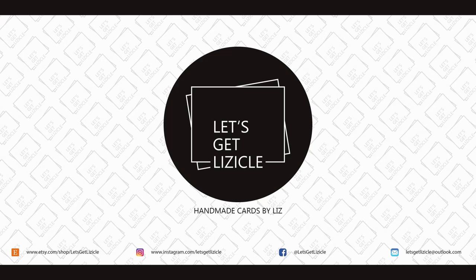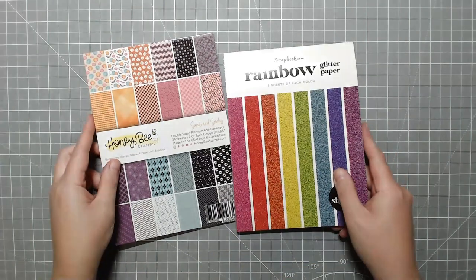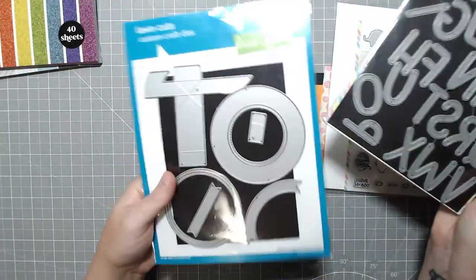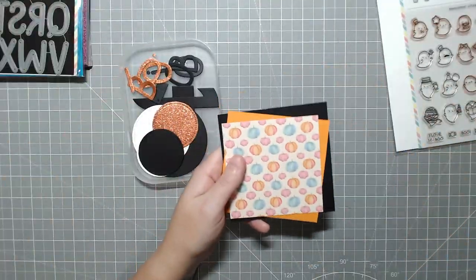Hey guys! Welcome to my YouTube channel, or welcome back if you've been here before. My name is Liz and this is Let's Get Lizical, where we do everything card making. Today I'm going to be making a mini swivel surprise card.